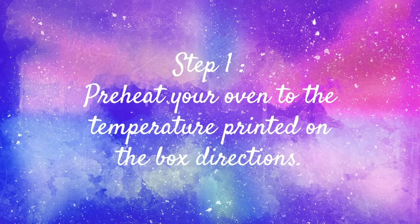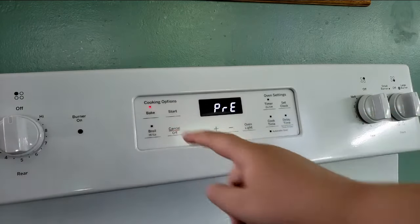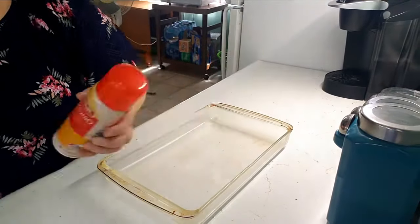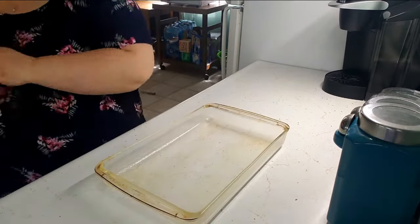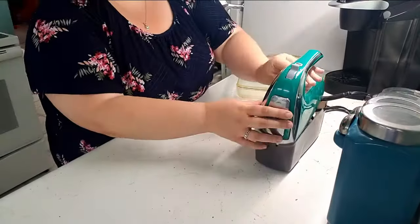Step one is to preheat your oven to the directed temperature on the box. Step two is to grease your baking pan with nonstick spray — that makes it easier to get the cake out once you're ready to serve it. Step three is to get a mixing bowl and start adding your ingredients.